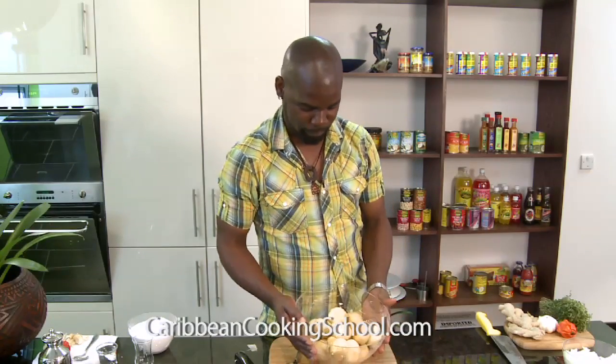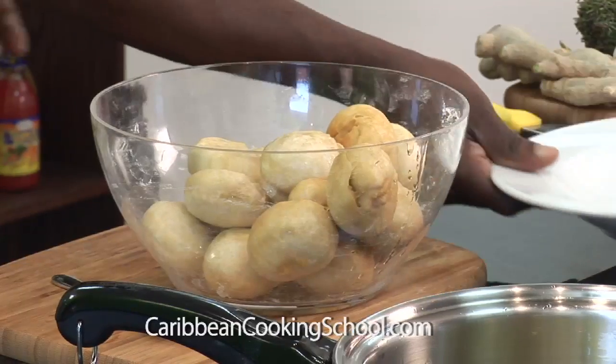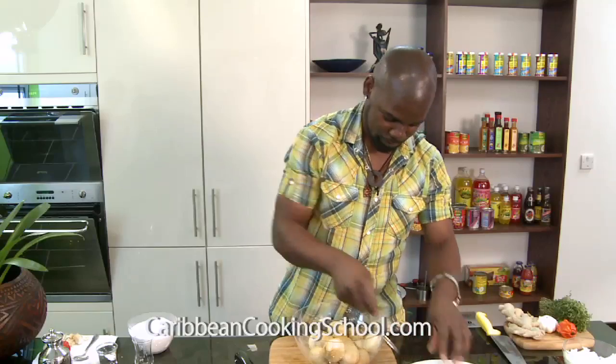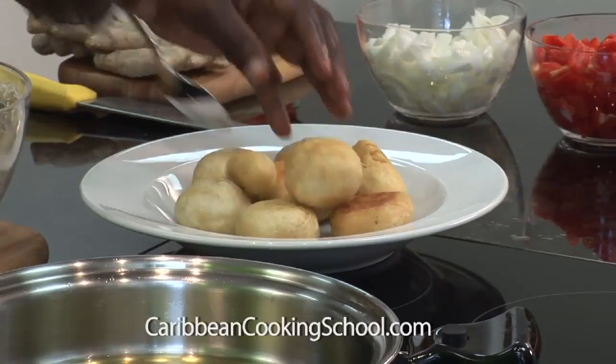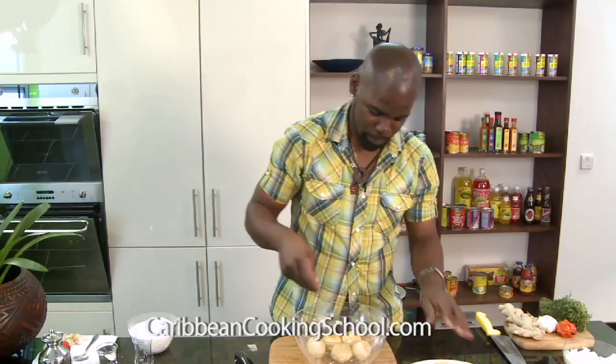This is 500g flour. Let me put it on a plate so you can see properly. This is just over 50p of food. And remember, it's only salt and water — salt, water, and flour. Look how many people you can feed with this.